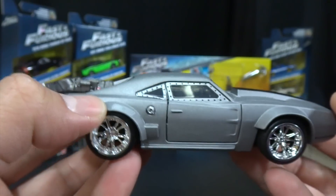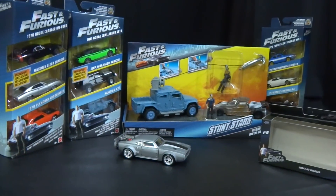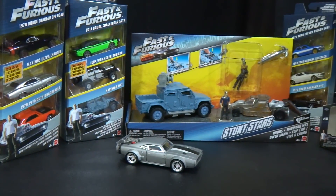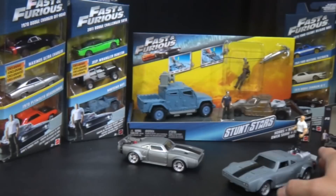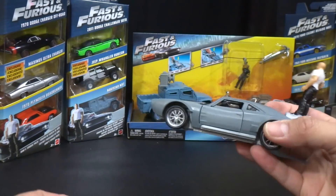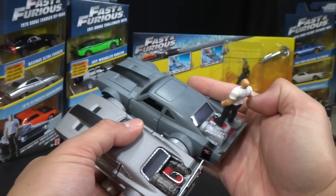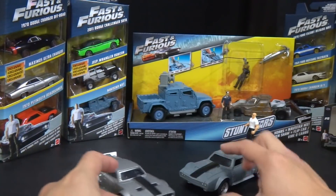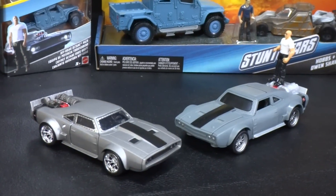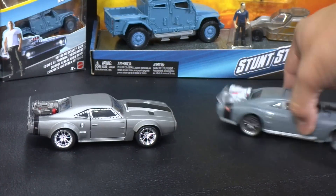Hopefully we find the bigger scale of this pretty soon, and Suki's Honda S2000 and other stuff. Let's check out the Stunt Stars Mattel version compared with this one — I brought out the Mattel Stunt Stars Ice Charger. As you can see, pretty much the same scale; Mattel's a little bigger than the 1:32, so this is probably 1:28 I'm guessing. The details on the Jada are a lot better than the details on the Stunt Stars car.